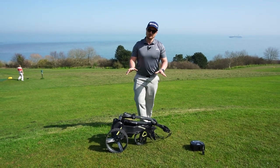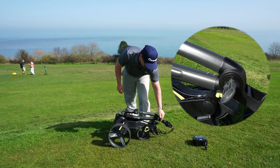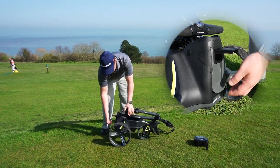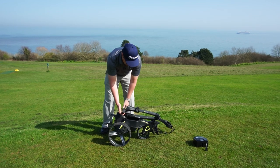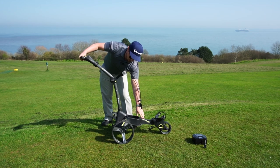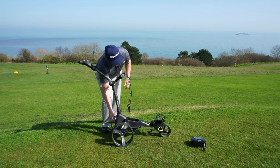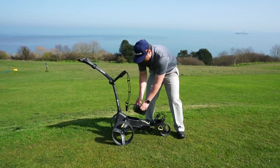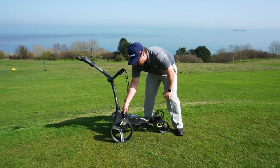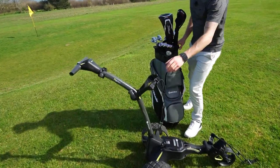Your trolley should come folded — all you need to do is unlock the front, then unclip the two clips at the back, grab the handle and lift it into place, then lock them back. Once you've done that, take the battery and slot it into the hole — you've got a black and grey socket so you can't go wrong. Push down and you're good to go.